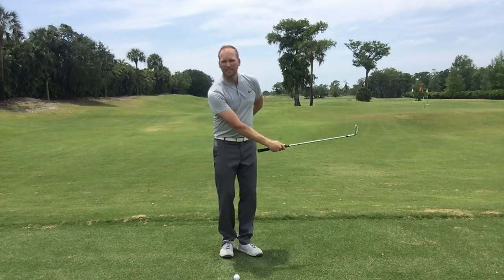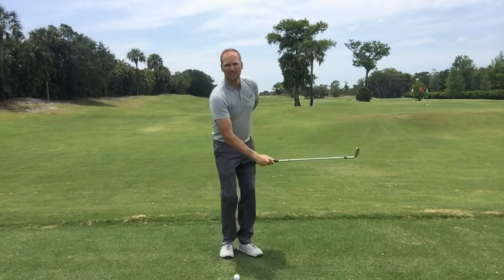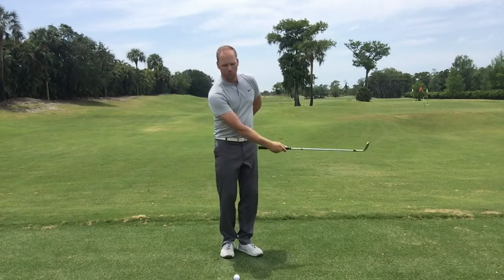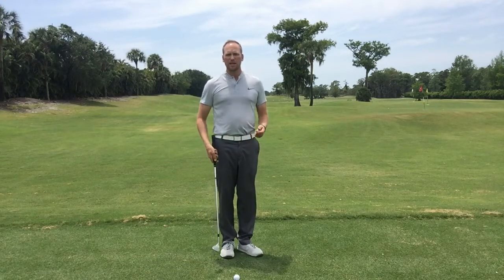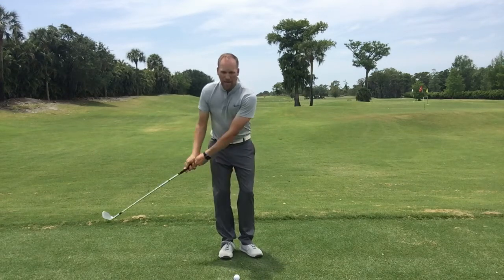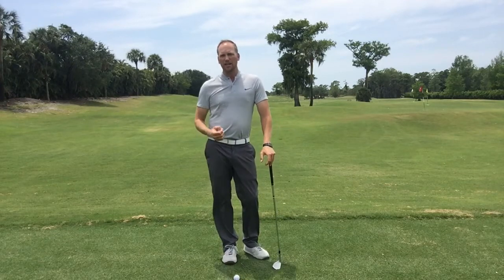I have yet to see somebody with their right arm go from 30 to 60 miles an hour. Everybody seems to swing with the right rhythm or cadence when it's right-arm only. So make a couple of practice swings feeling that, then put both hands on the club and try to match that rhythm or cadence you created in the drill.